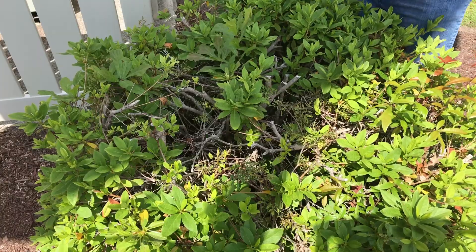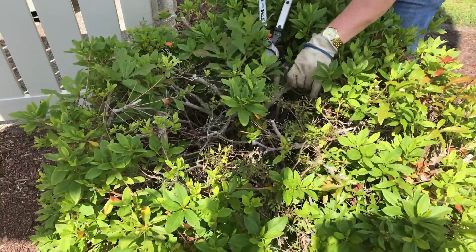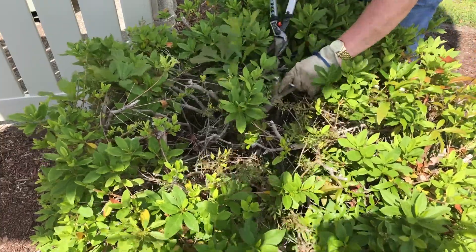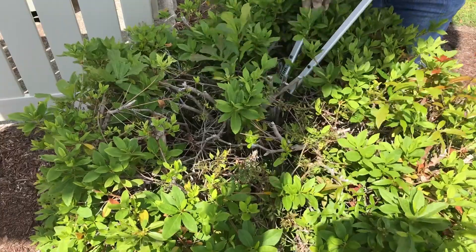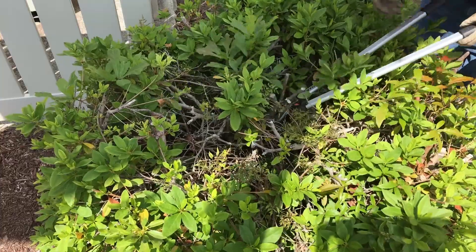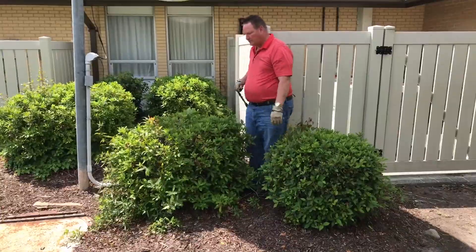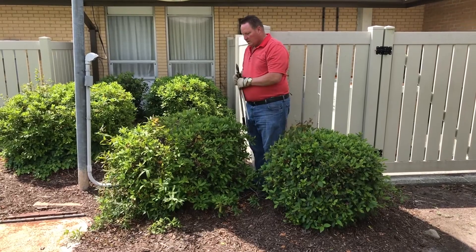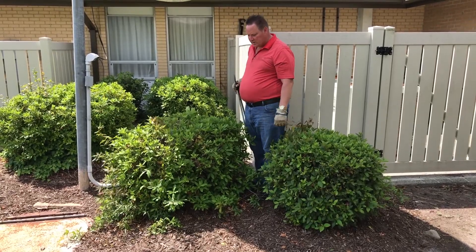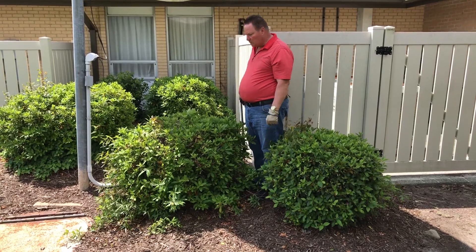Now with some of these they're so big that you'll need loppers, and it's a good idea to reach way down inside and remove those with a lopper so you can't see where that cut was made. I'm going to do some more of this cutting and see if we can get these shaped up and make them look really nice again.